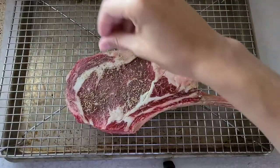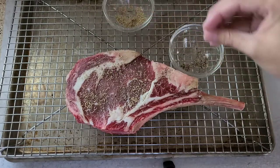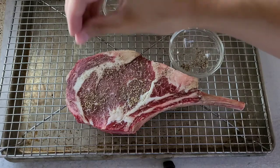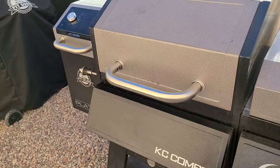Now I'm going to season it with fresh cracked pepper and rosemary. That is all I'm going to use on this steak.